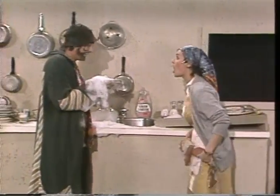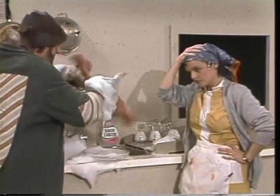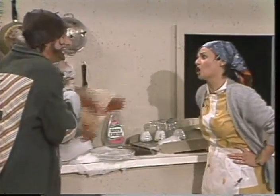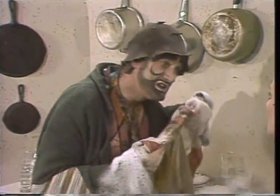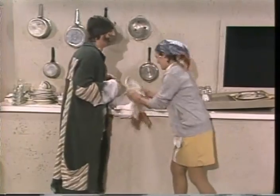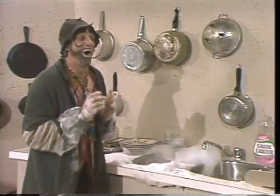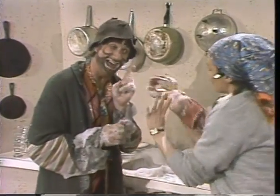Avec le torchon. Ah oui, le torchon, merci. Essuyez avec le torchon. Essuyez. Donnez-moi ça. Je vais essuyer la vaisselle moi-même. Il ne faut pas casser les assiettes, madame.